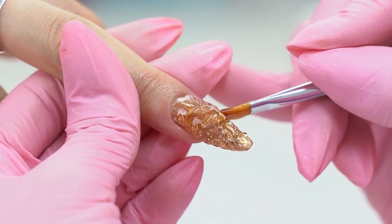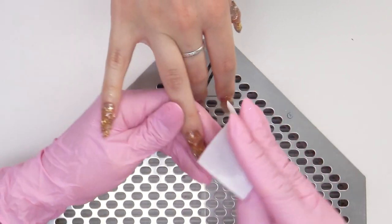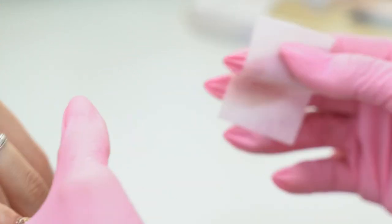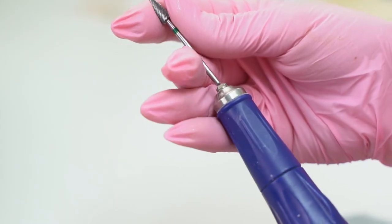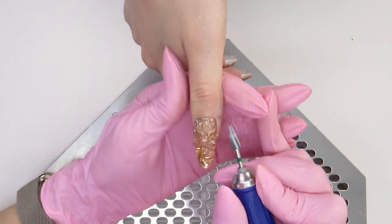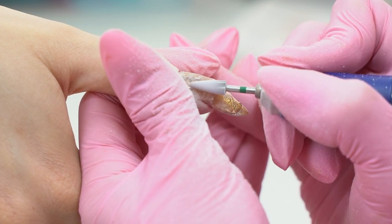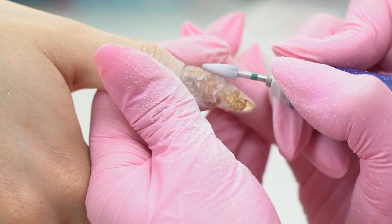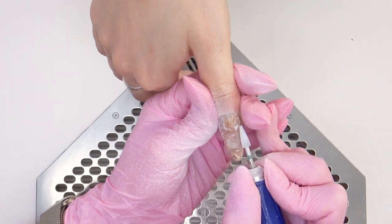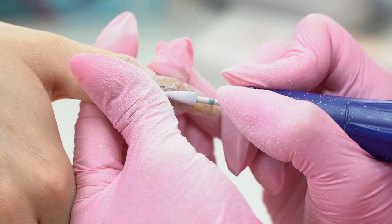Done with the layout — cure it well for 2 minutes. Now wipe off the tacky layer and start filing. It will take too long to file such a thick layer with a hand file alone, so first file the surface with an e-file and then finish with a regular one. I'm using a green carbide drill bit, placing it and moving from right to left to smooth out the surface. You can already see how the white lines appear. I try to form the architecture with the e-file in order to work less with the hand file.